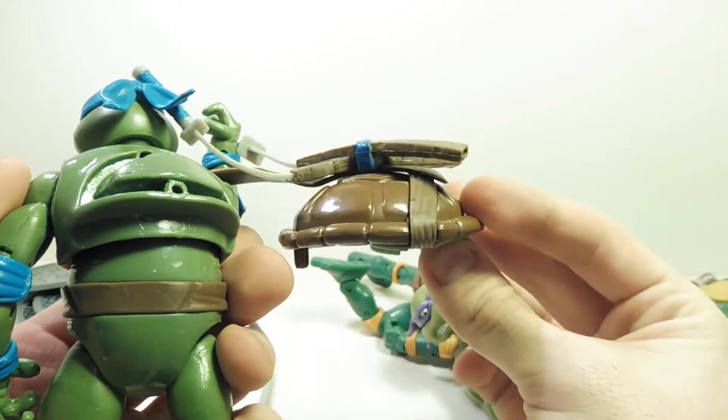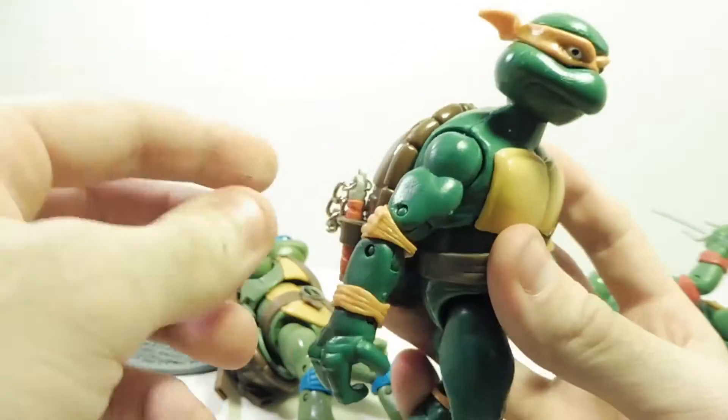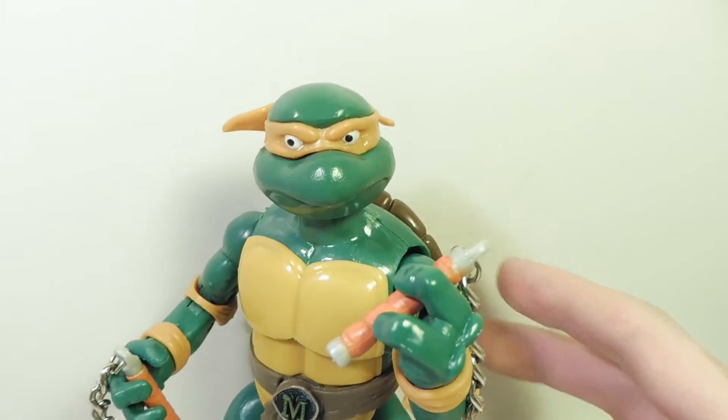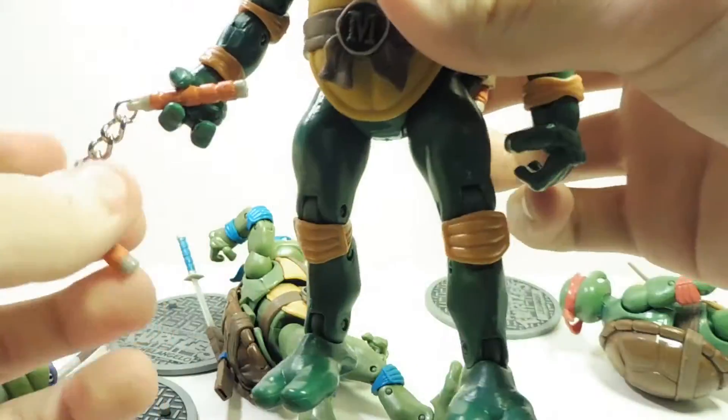Leonardo is a little broken here — I guess this is what they mean by "heroes in a half shell." Michelangelo's nunchucks — I put them in here because they don't exactly fit into his hands. It's a little dicey.